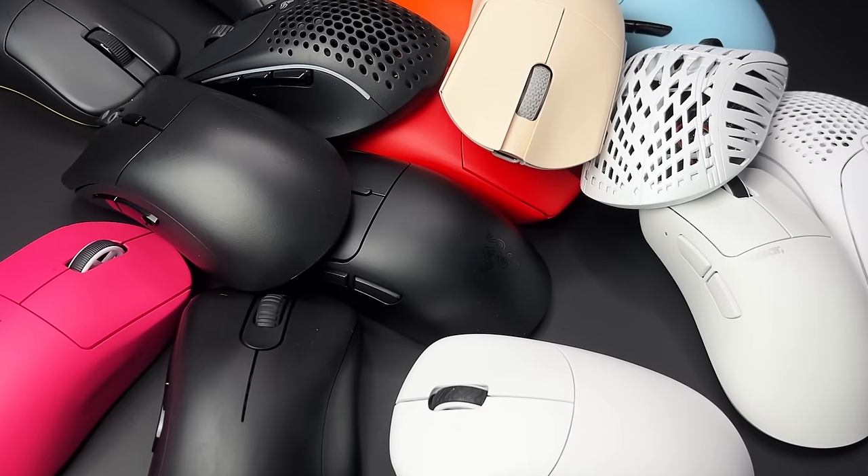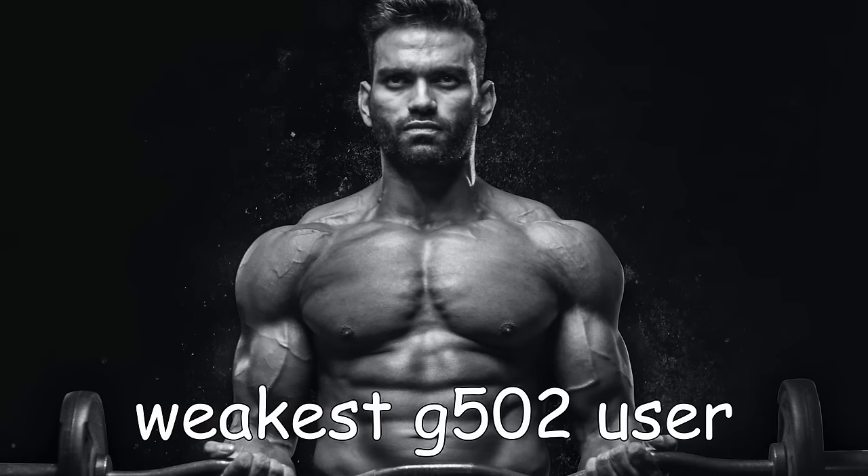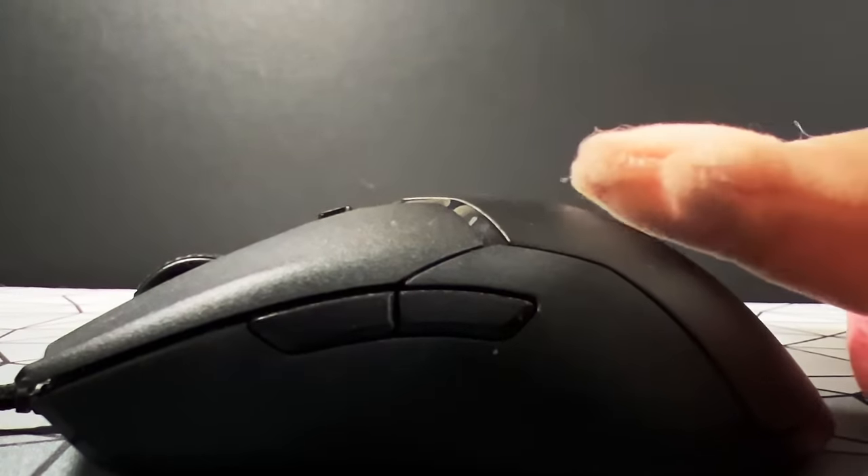If you're new to gaming mice, you're probably going to get a bit lost in the endless sea of options available to you. What do all these numbers mean? How light should your mouse be? How much should you spend? And is this shape right for your teeny tiny baby hands? This can all get pretty overwhelming.